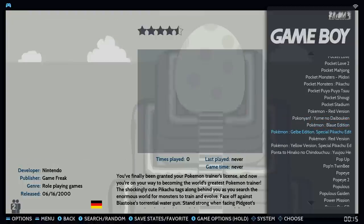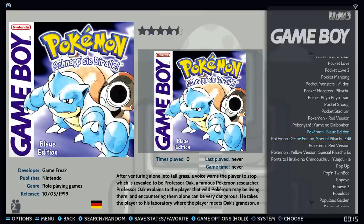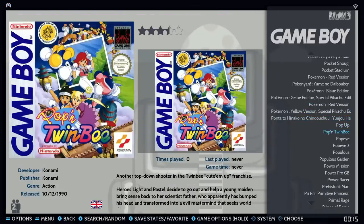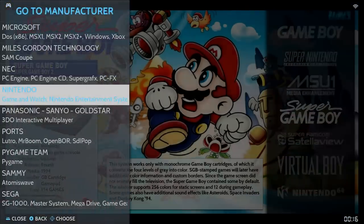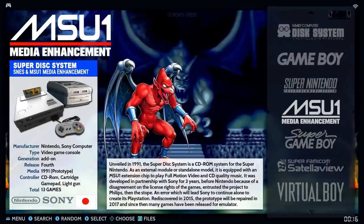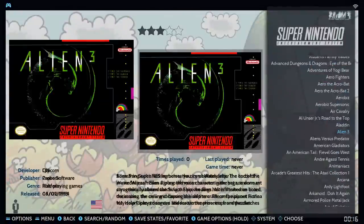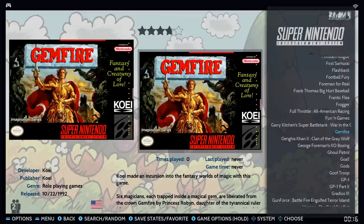Pokemon is in there — Blue, Red, Gold, and a couple others. Super Nintendo has 761 games, and this one actually looks like a pretty clean ROM set — no homebrews, no duplicates. If they could just do that for all the rest that would be great. There's also Super Game Boy with 194 titles.